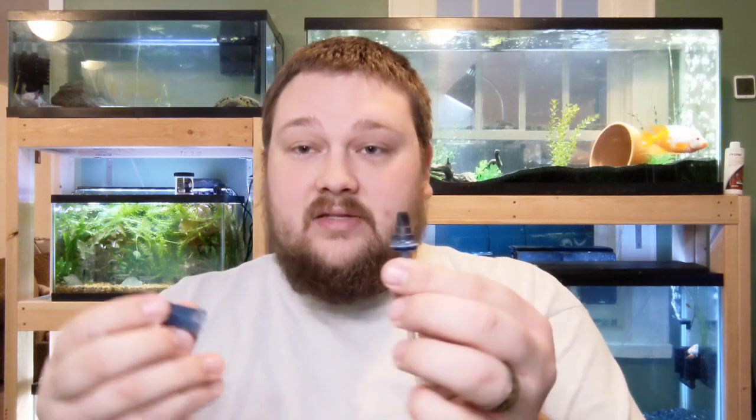That's how the check valve works with water. If water was to back up into this, it will not allow the water through — it seals itself off. So if you run these backwards, your air pump is not going to be able to pump air through for that same reason. That is how a check valve works. The last thing I want to talk about is how restrictive a check valve can be on your air system.